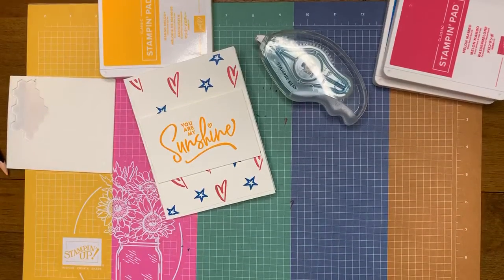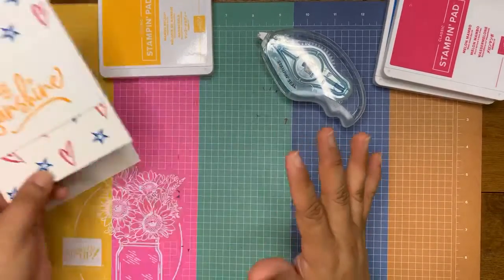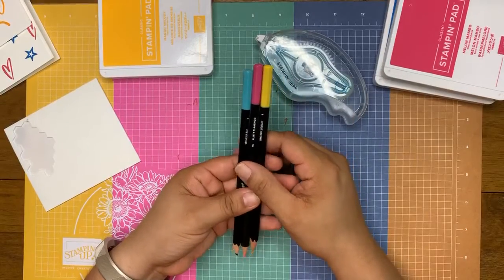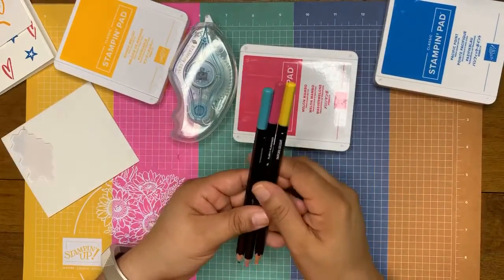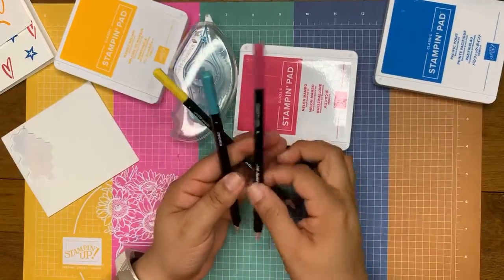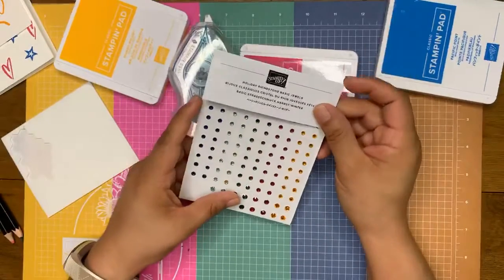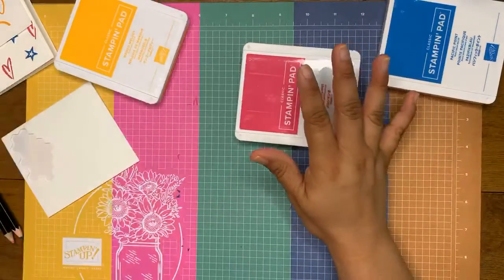Now I'm going to show you a stepped-up version. We're going to introduce a couple more products to really elevate this. What I have here are my colored pencils — just a shade lighter than the three colors I used. A shade lighter from Mango Melody would be Daffodil Delight. I have Flirty Flamingo, which is just lighter than the pink, and Bermuda Bay, just a shade lighter than the blue. And I'm also going to use these Holiday Rhinestone Basic Jewels. So just two more items to step this card up.